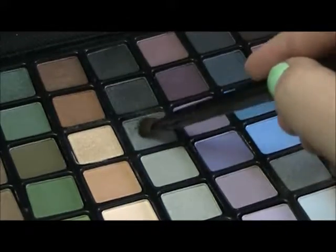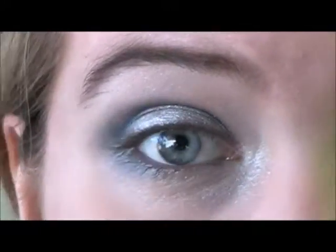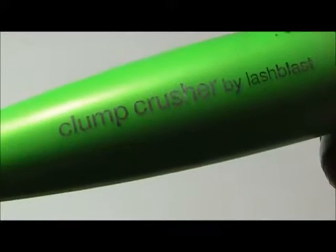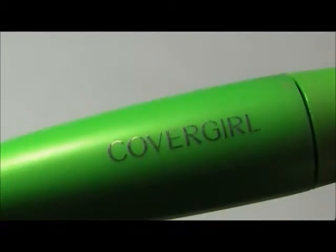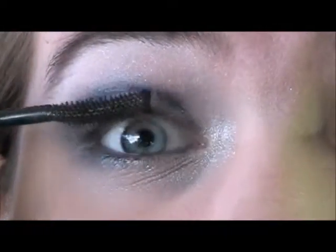Next, with an eyeshadow brush, I'm taking that same slate gray as earlier and applying that on the lower lash line. And now, the mascara I'm using is Clump Crusher by CoverGirl, and I'm just going to apply that to my upper and lower lashes.